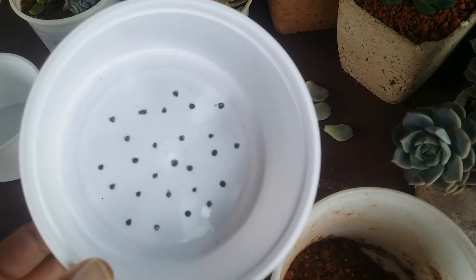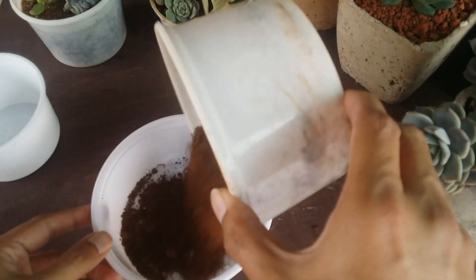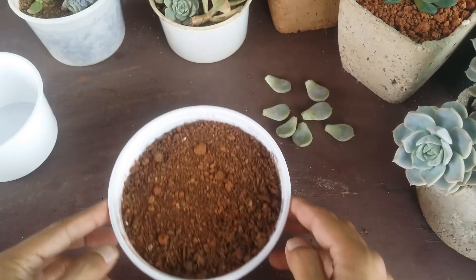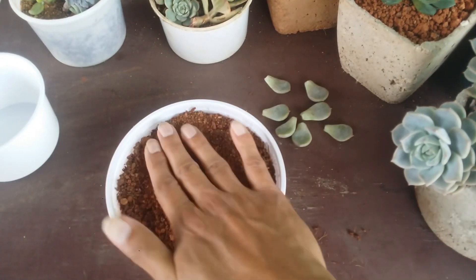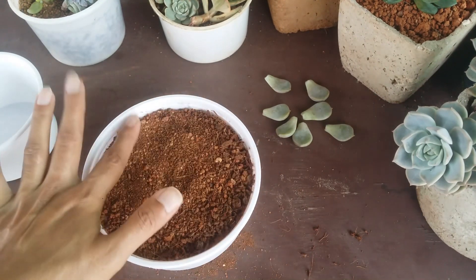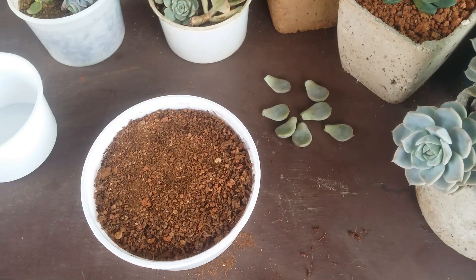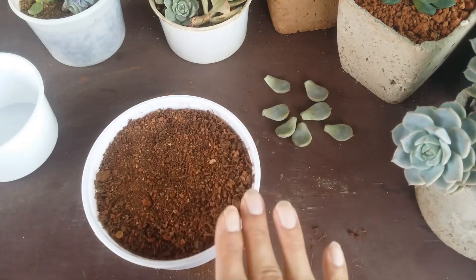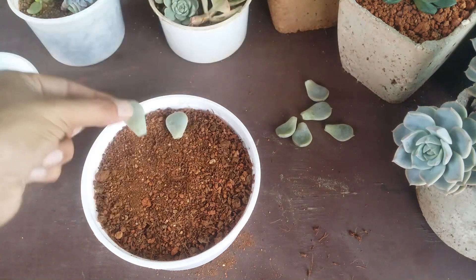Take a container that has drainage holes — I've made the drain holes using an iron rod. Fill it up with the soil and cocopeat mix, leave a little edge on the top, and flatten it out. The soil should be completely pat dry — this is how it's supposed to be when placing leaf propagations. If you're worried your soil is moist, do not add leaf propagations because they still have to callous. The soil mix must be completely bone dry.